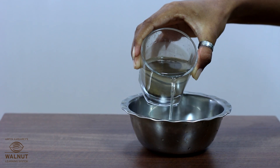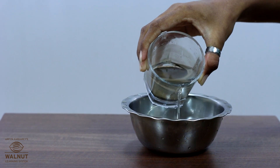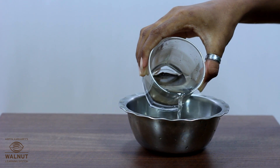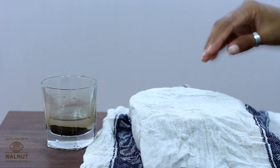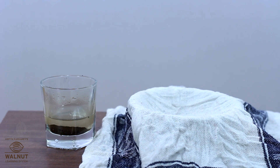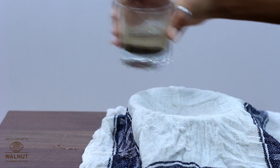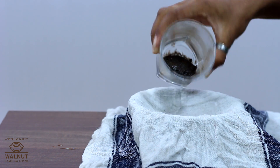The water that you have now has lesser mud than before. Take a clean muslin cloth and put it on the mouth of a jar. Pass the water through it. Some dirt will be left behind on the cloth.